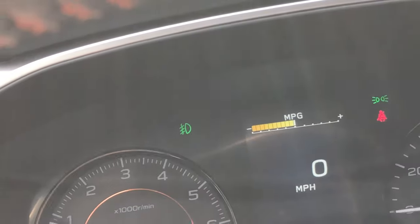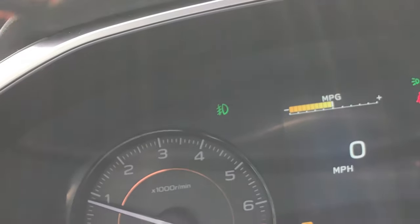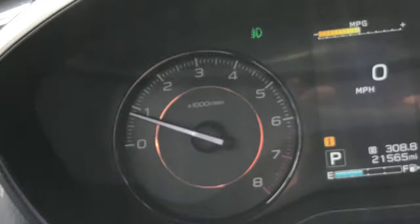And the indicator is on the instrument panel — you see that right there? That's the indicator that the fog lights are on. Now I'll turn it back off.